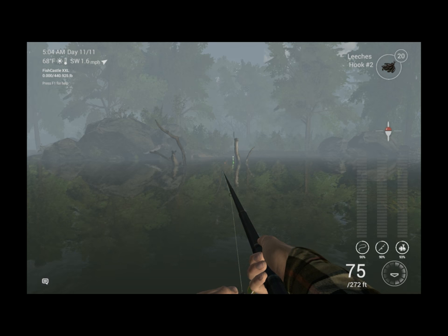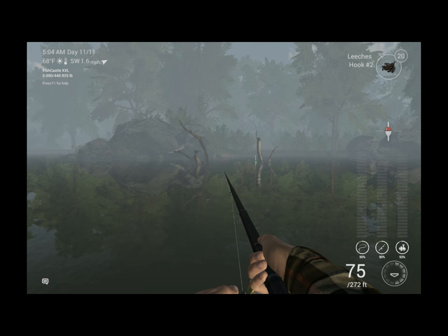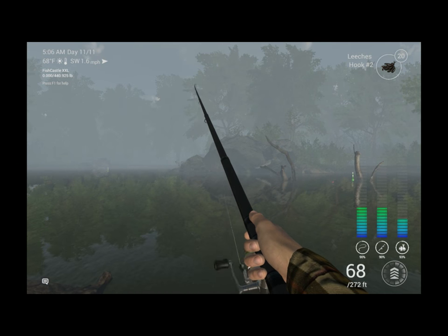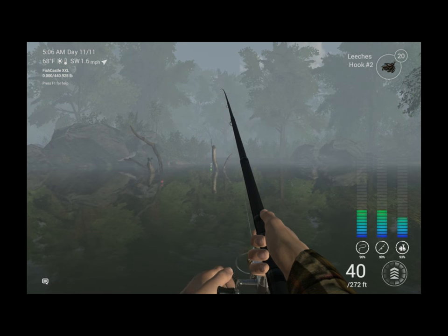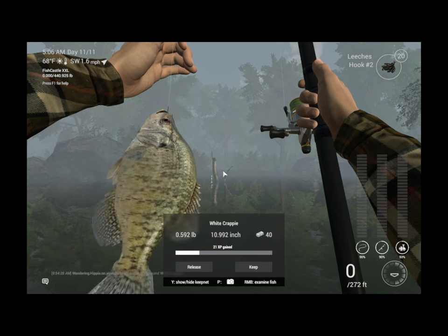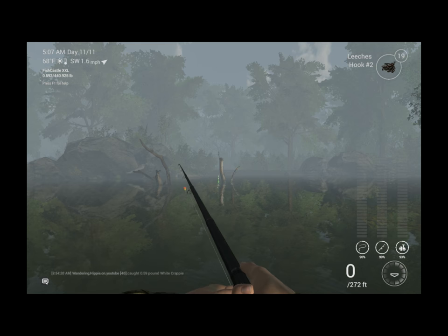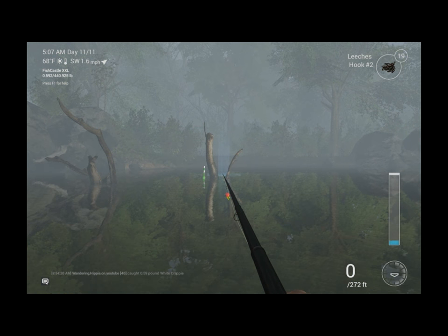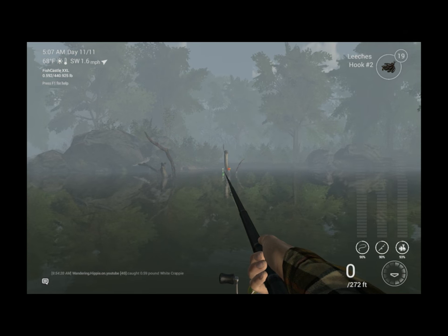Look at it right there — we're getting a bite! Fish on, first fish of the day. Going to be just an old regular fish. You can catch the white ones off of this too, but the big white ones are on another spot I'll cover later. So that's the easy way — y'all saw how easy that was, it's just RNG.